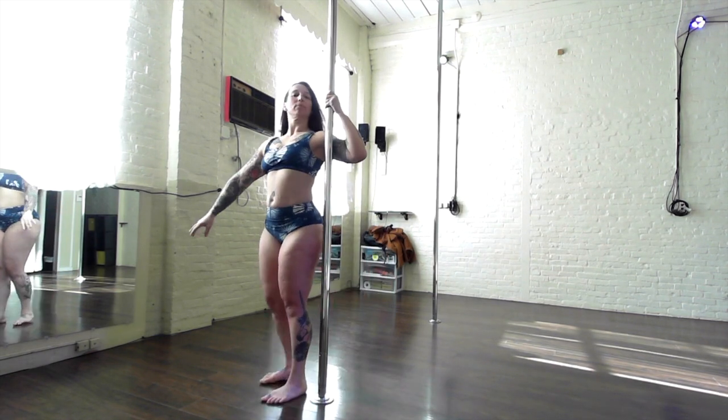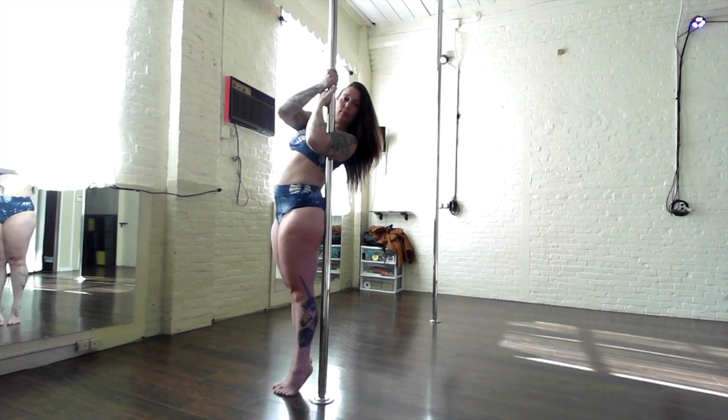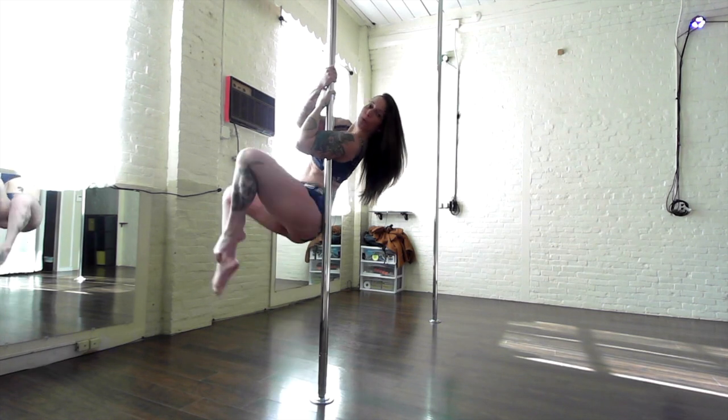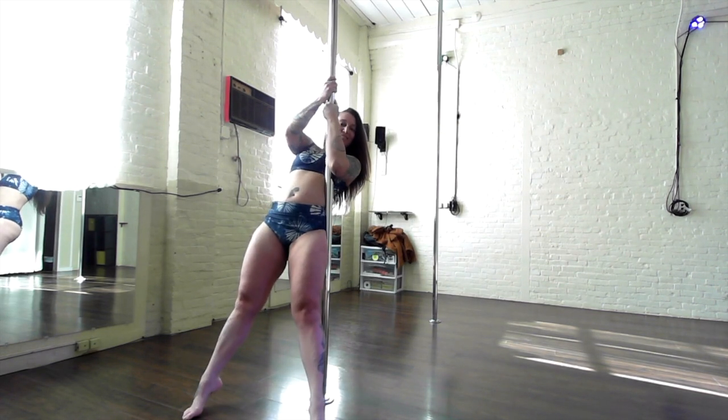Remember that your body can be like a seesaw when you do this action. So taking a deep breath in, exhale, knees come into the chest, explode the legs, head down, hips up. That's that seesaw action.